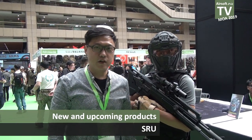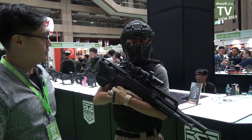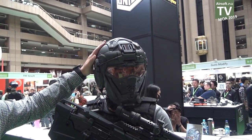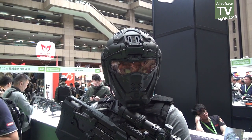Hello everyone, I'm Vincent from SRU Company. Now I'm going to introduce you our new product at 2020. This one is our Future Warrior series — a science-fiction helmet for the airsoft market.